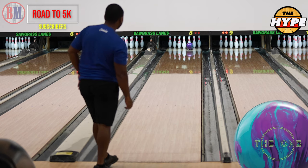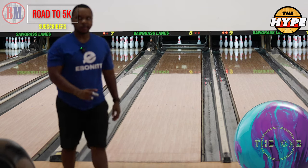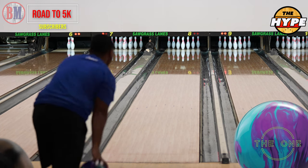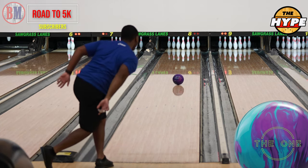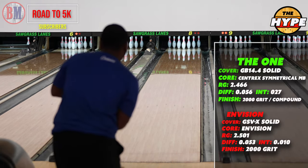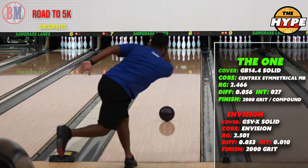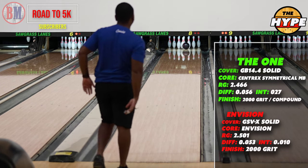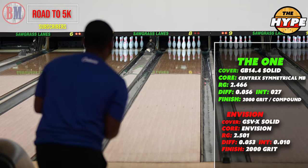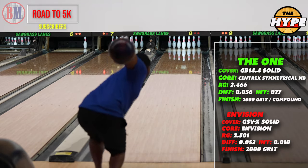Immediately when I try to move left with this ball, the compound is just a little too clean — shooting through the spot. I just didn't have enough traction. So the next set of shots when you see The One again, it will have 2000 grit on it. We'll look at the numbers and see how it compares to the Envision. The Envision is a solid and The One is also a solid, but the Envision comes out of box at 2000 grit where The One has 2000 and compound.